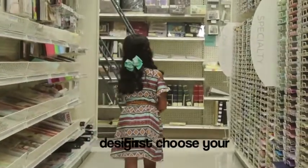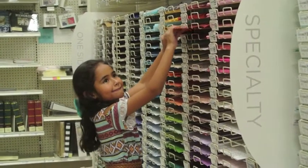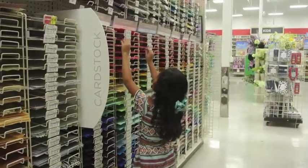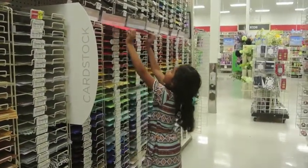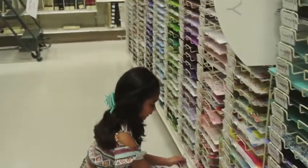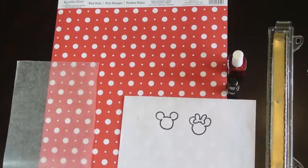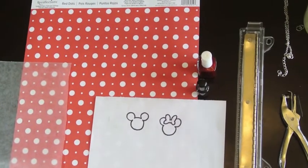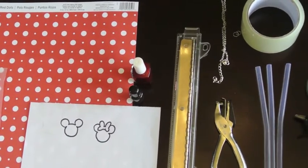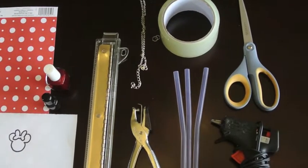We went to Michael's and got a piece of paper for my bookmark. You will need parchment paper, your design paper, your drawing, two nail polishes, a ruler, a hole puncher, a chain, tape, scissors, glue, and a glue gun.